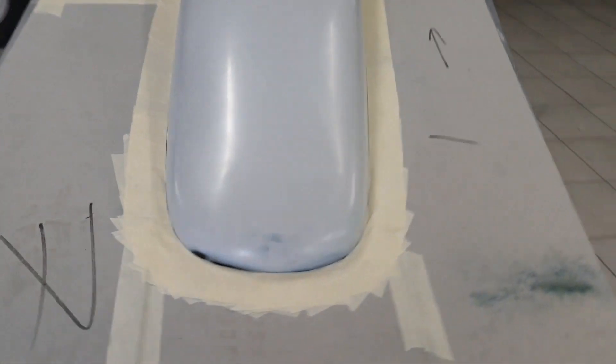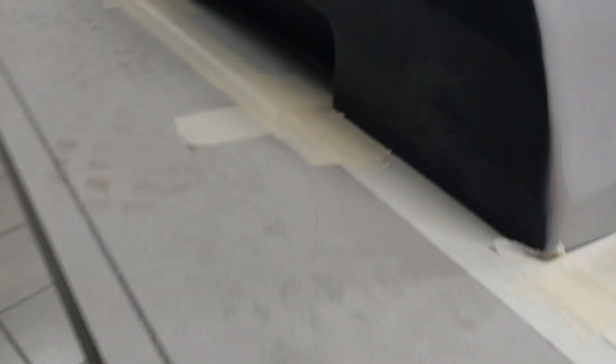All right guys, so now all the tape is done. The edges are filled up — so this will be the split line now.